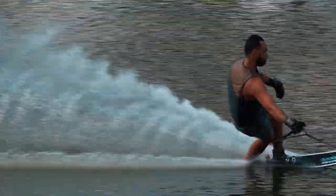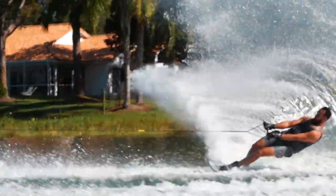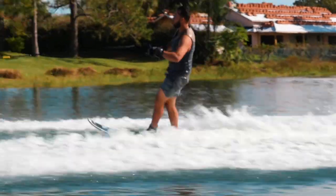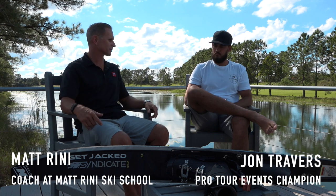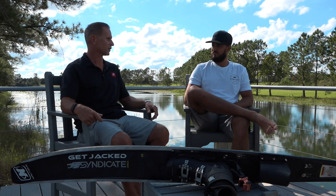Welcome back to my channel. John, thank you for being here at Swiss Water Ski Resort to shoot your episode of The Ultimate Skier. We appreciate you being here today with myself and Water Ski Nation for this series we are calling The Ultimate Skier.